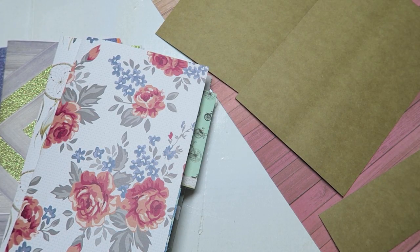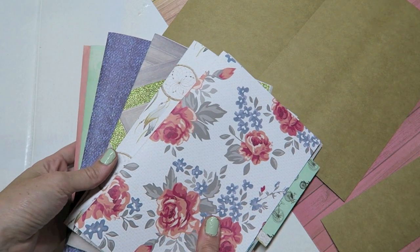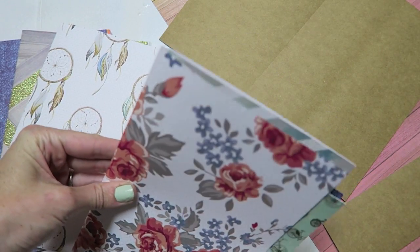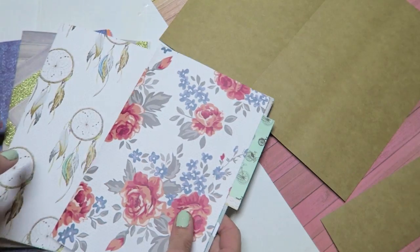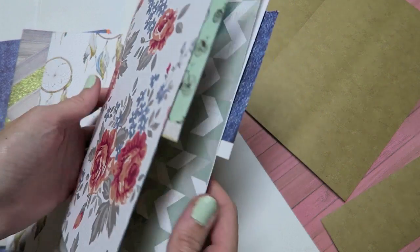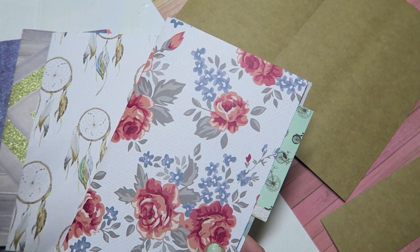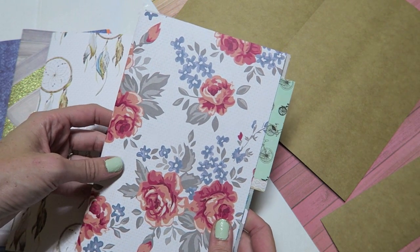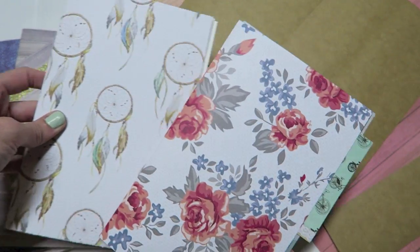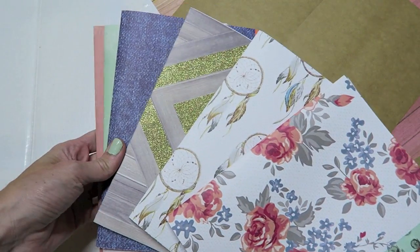Hey crafty cuties, we are making a journal today. First, you are going to need signatures that will be in your journal. A signature is basically a little booklet of papers. You can make this super simple if you want - just take white paper and fold them in half. Mine are letter size paper, eight and a half by eleven, folded in half so they end up being eight and a half by five and a half. You can make yours any size.